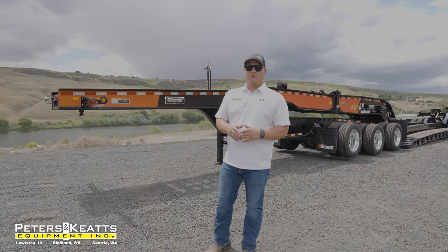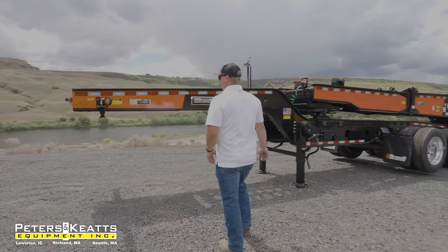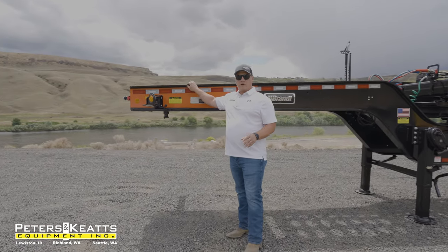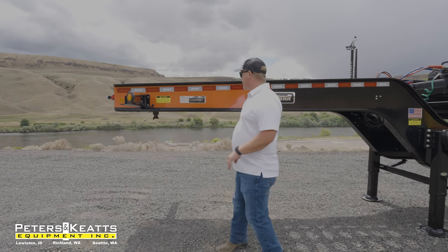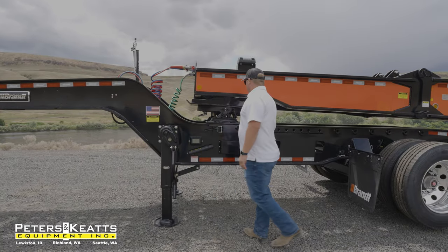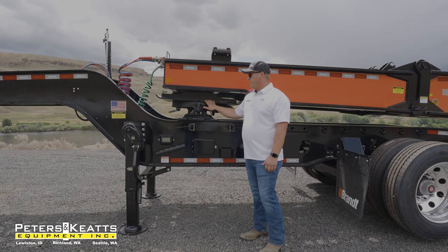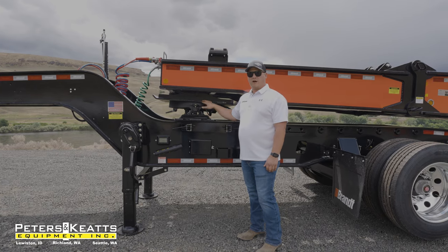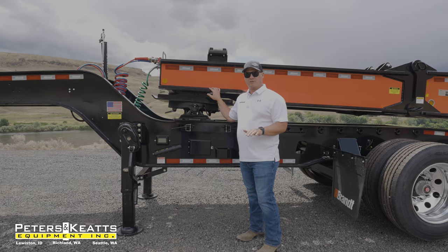Starting up here in the front of the unit will be our 3-axle Air Ride 55-ton Jeep. A couple quick things to point out up here in the front will be our dual kingpin setting, allowing for a 116-inch and a 95-inch swing. Manual fifth-wheel slide, dual-latch fifth-wheel, then a floating fifth-wheel plate on the flip neck of the trailer, allowing you to reduce the stress on your Jeeps in sharp turns.